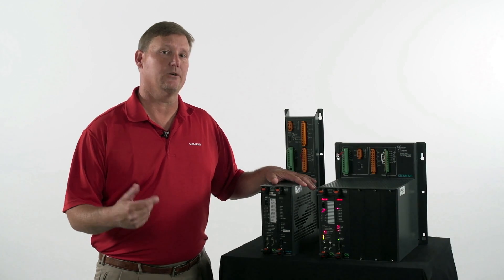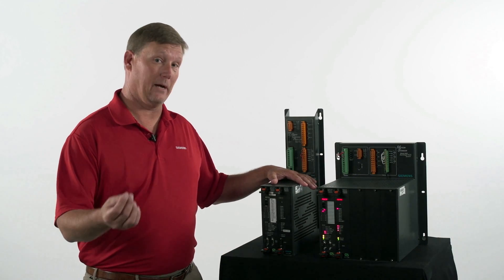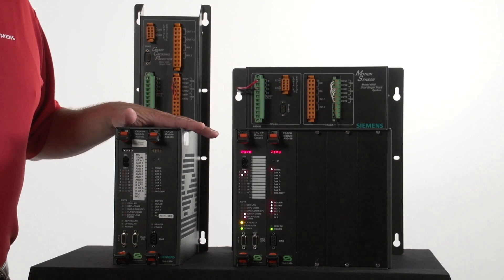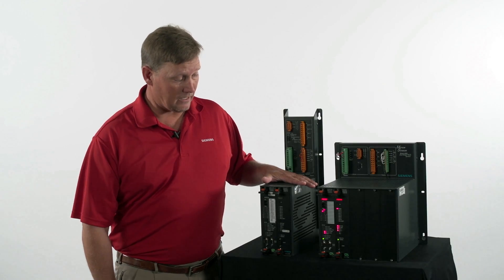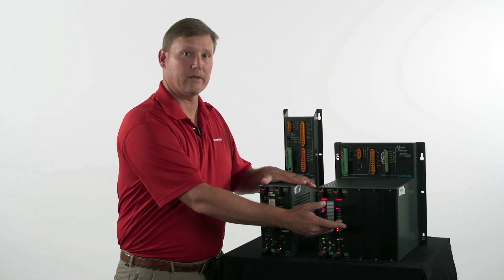Your outputs are your XR and your island. Your inputs can be vital control, UAX, or an out-of-service input. Another great feature about the Motion Sensor 4000 is that we utilize the same CPU and track card out of the GCP 4000 system.